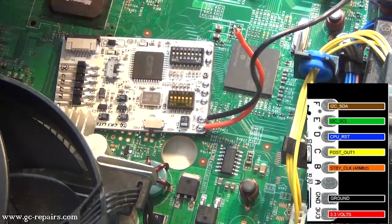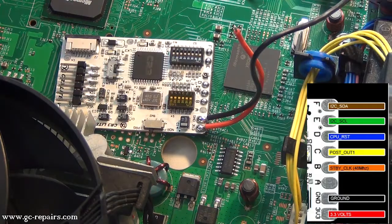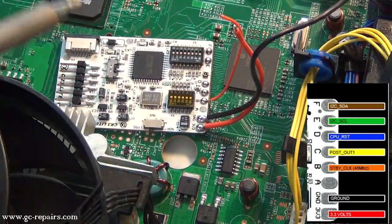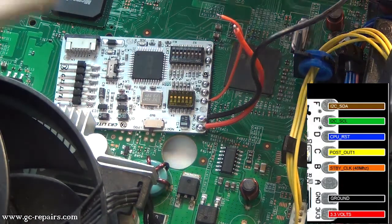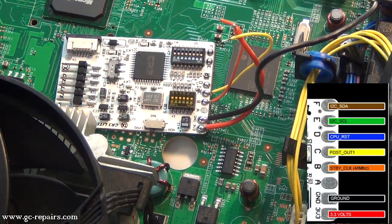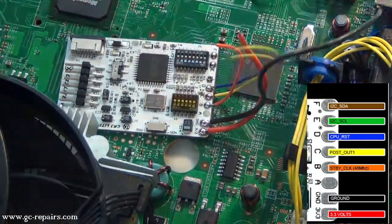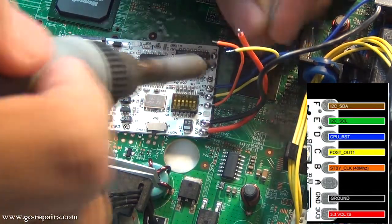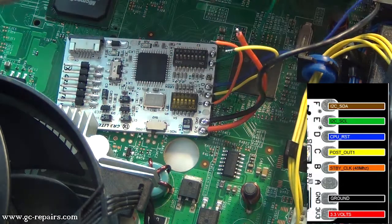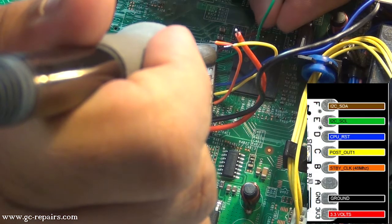Next, let's place all our wires onto the CoolRunner: 3.3-volt, next comes the ground, then the orange wire, then comes yellow, then comes the long blue CPU reset, then comes green, and finally the brown one.